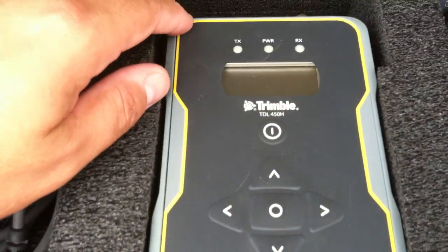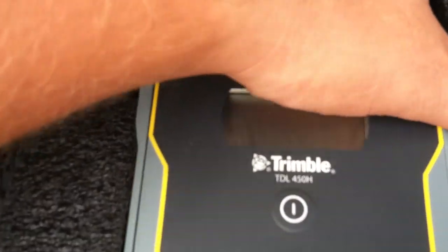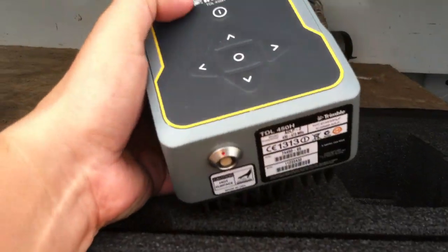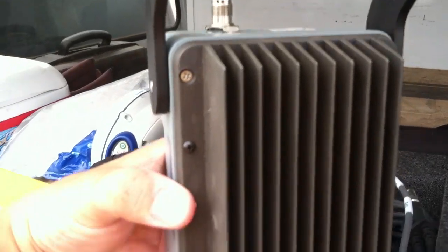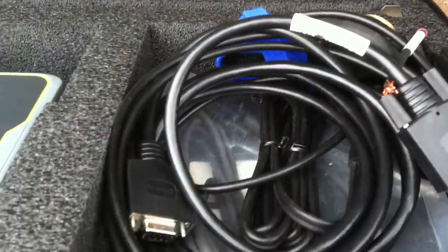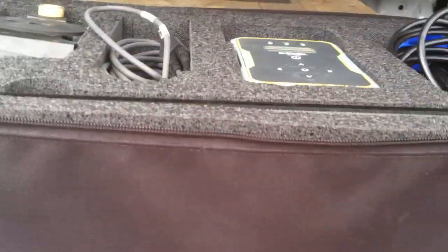This is the new TDL 450h. It's pretty nice — just yank it out of here quick. The new radio has just one little antenna port, a little data port, and a power port. Big difference compared to the other stuff. There's a big heat sink on the back — I tell you what, this thing doesn't get warm at all.